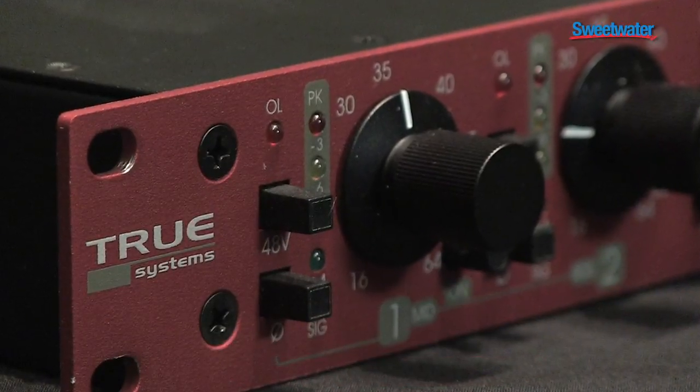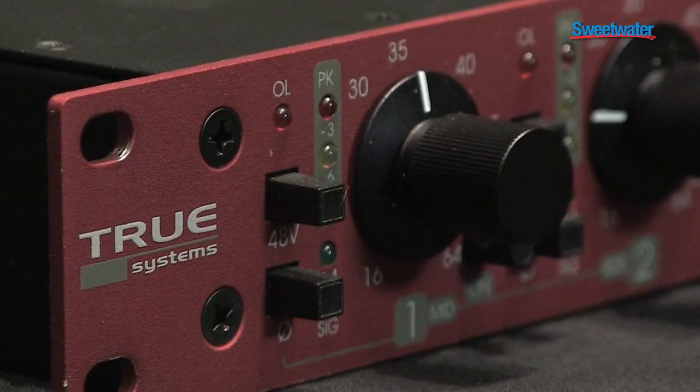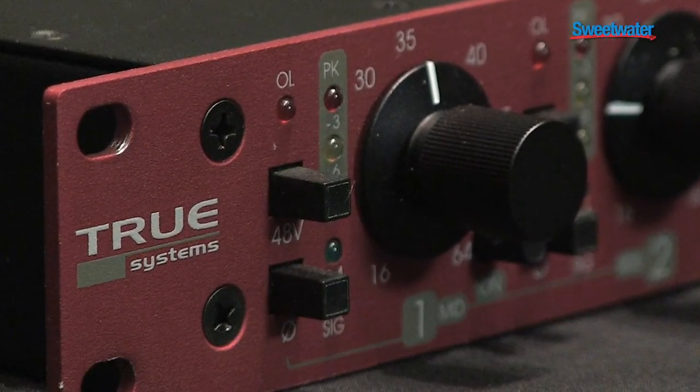From a spec standpoint, there are very few mic pres out there that top what the True does. Frequency response literally runs from 1.5 hertz to 500 kilohertz. That kind of extended high frequency response gives you excellent transient characteristics and gives you the detail you need for doing very high quality recordings. 64 dB of gain means even the quietest, softest ribbon microphones are going to interact perfectly with this mic pre.